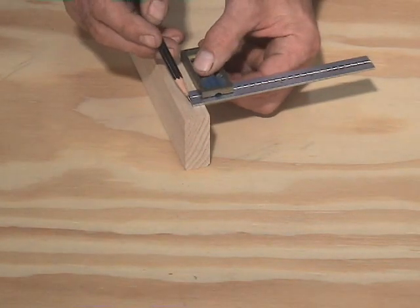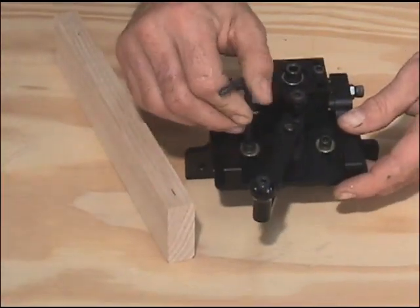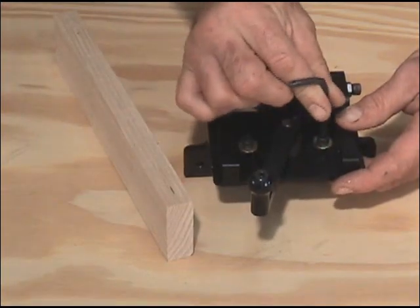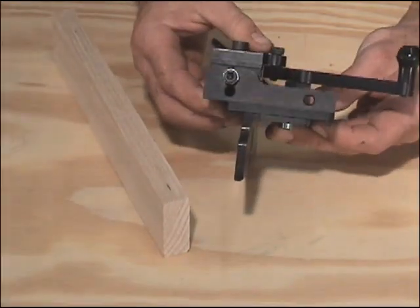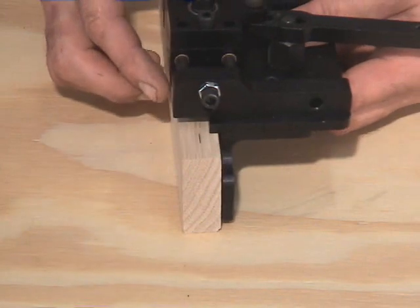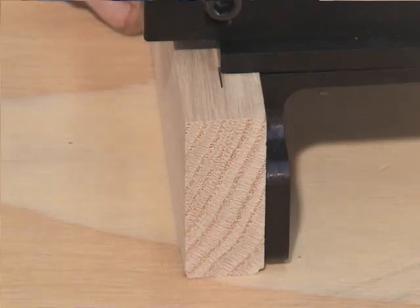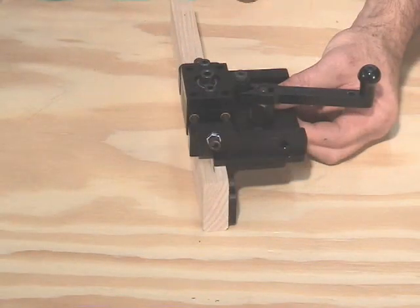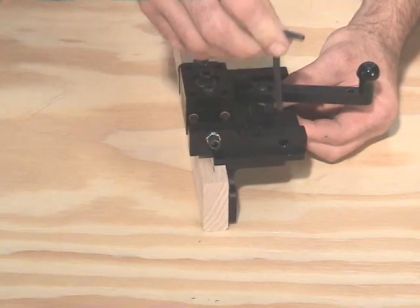In order to use the pocket mill, you'll need to first set the position of the carriage plate. Begin by marking out the center of the mortise you intend to cut, which is often centered on the thickness of the material. Next, loosen the carriage adjustment screws, allowing the carriage to freely move back and forth. With the base against the face of your material, slide the carriage plate over until it aligns with your layout line. The edge of the carriage plate is the center of the mortise. When the carriage plate is correctly positioned, lock the carriage adjustment screws firmly in place.